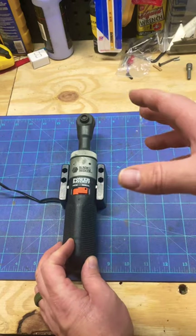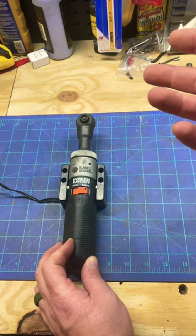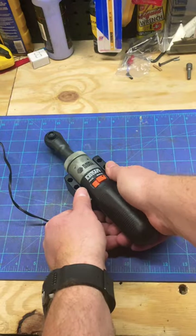You guys know at one point Black and Decker made industrial tools — I think they also had the first power tool on the moon. They used to make really good tools, and this is something cool, a little blast from the past.